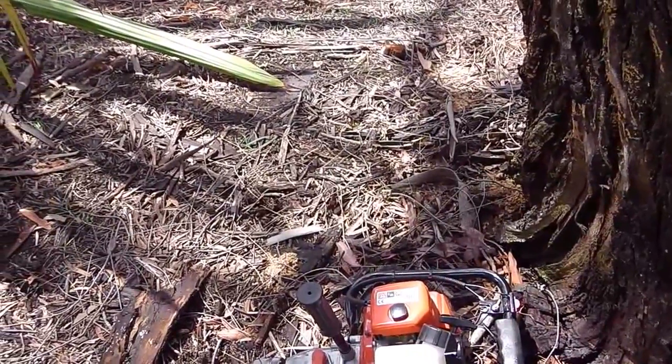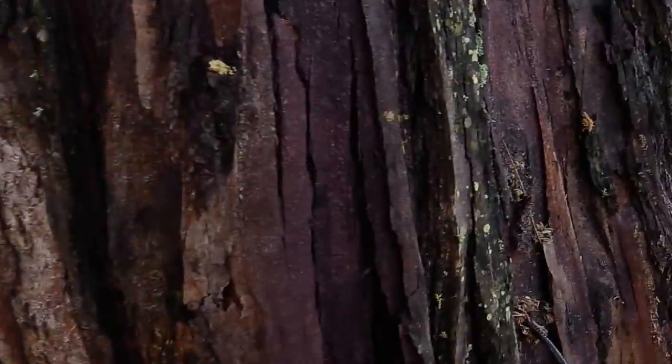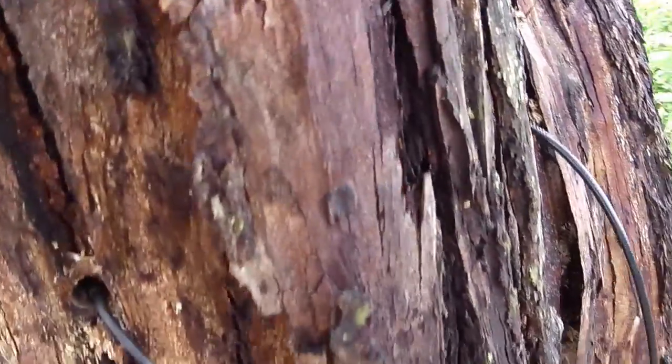Often people will ask us if we're killing the tree — that's the last thing we want to do. As you can see, there are drill holes around here and I've got a temperature probe that I put inside the tree.